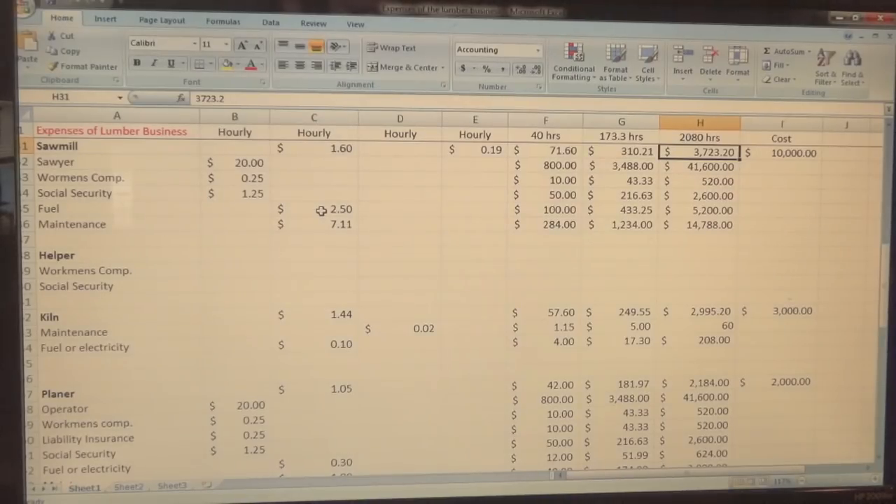The LT15 doesn't use a lot of fuel for me because I'm not using it that heavily. I do cut quite a bit, but I'm doing it to get red oak — that's what I'm after. If you're doing it for a living you're going to run it pretty hard. Regardless, you still have to be able to pay for fuel and maintenance. I've got quite a bit of money in the maintenance line — you're talking a lot of blades.